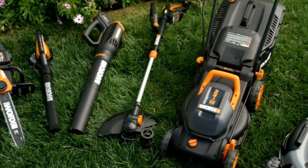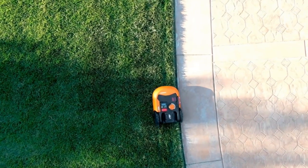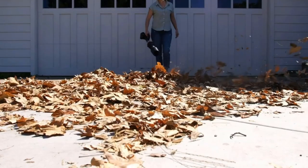That said, the battery did not last especially long compared to much of the competition during our assessments, and it does take a long time to charge.